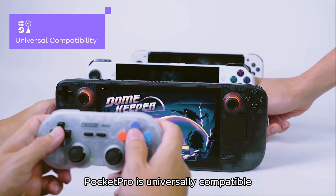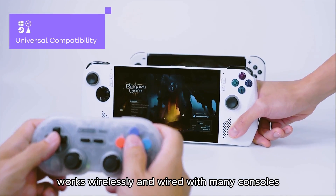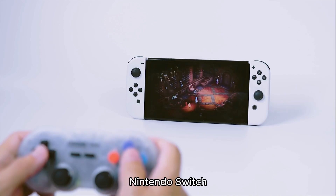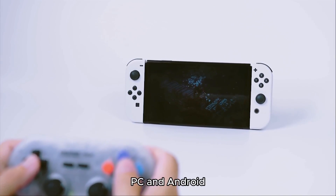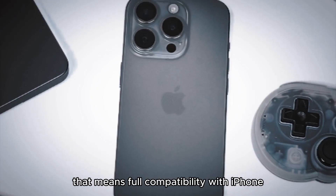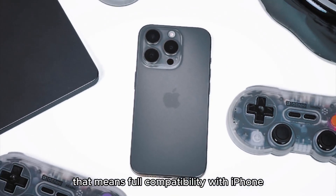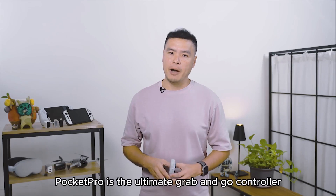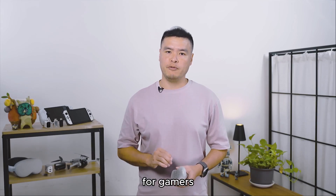Pocket Pro is universally compatible, works wirelessly and wired with many consoles. You can toggle optimal configurations for the Nintendo Switch, Steam Deck, PC, and Android. And 8BitDo is also one of the few brands recognized by Apple — that means full compatibility with iPhone, iPad, Mac, Apple TV, and even the Vision Pro.